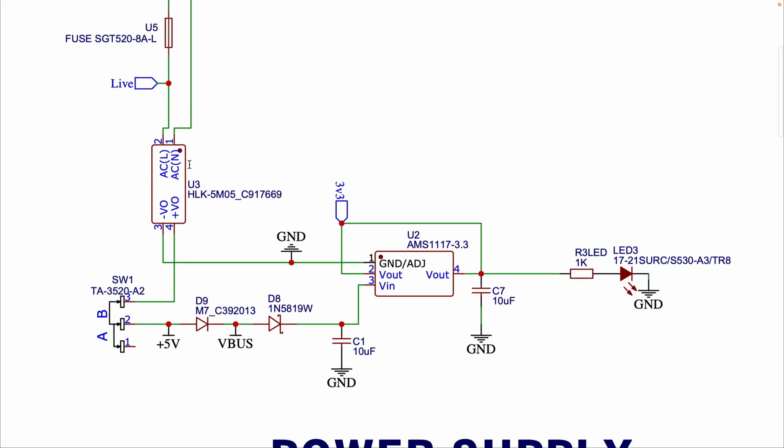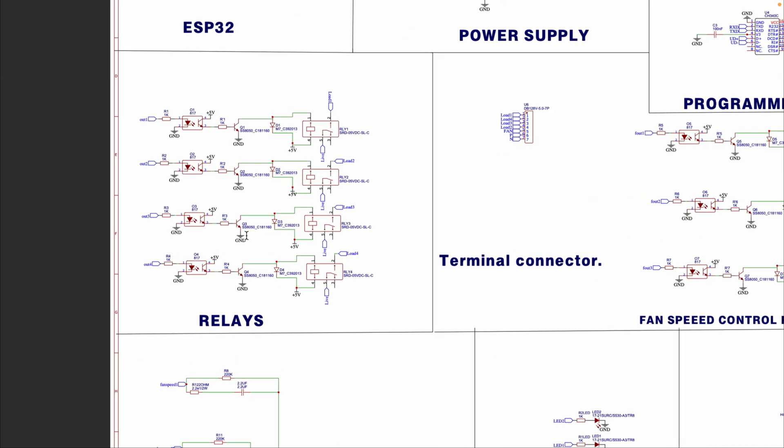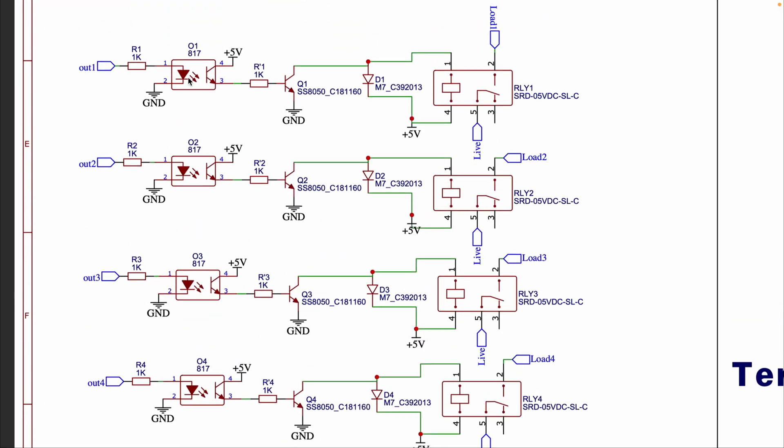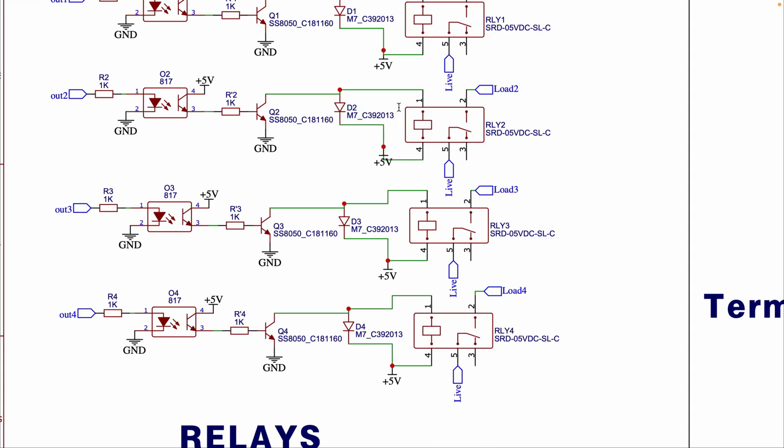This is the HLK5M05, a power supply module that converts AC mains to 5V DC, which is used for powering the relays and other 5V components. These are the relays connected to transistors and optocouplers, used to control external AC loads such as appliances or fans. The relays are driven by transistors controlled via ESP32's GPIO pins, and each relay has a corresponding diode for protection against back EMF.